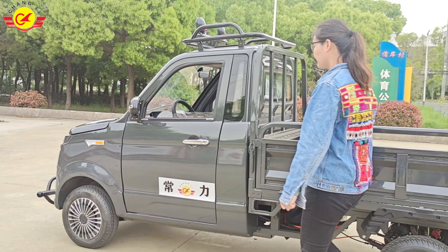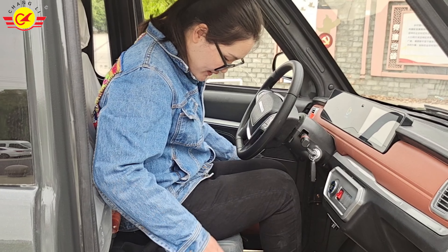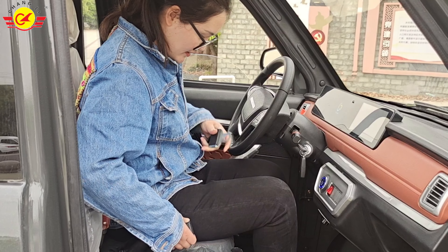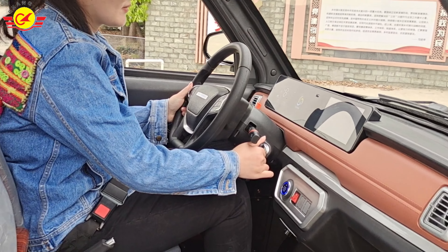Next, let us demonstrate the operation of this car for everyone. Open the door. The first step of sitting in the car is to fasten the seatbelt. Our seatbelt is a two-point seatbelt. In order to ensure the safety of everyone, driving must wear seatbelts. Next, insert the key and turn on the power.